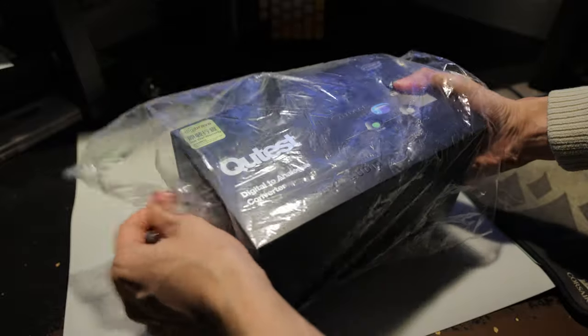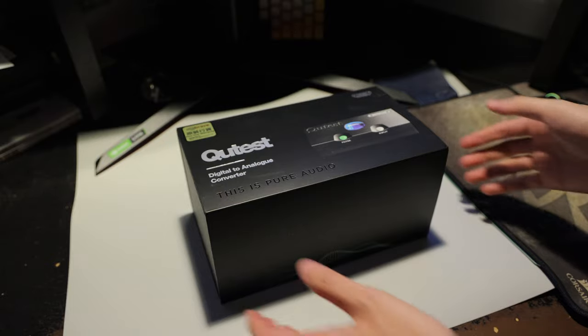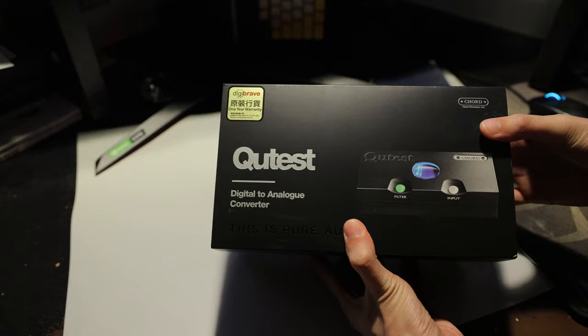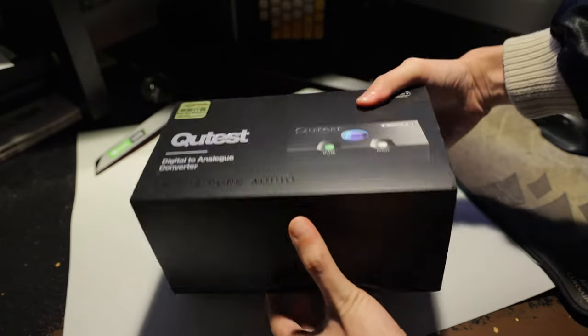To do that, I had to replace my Chord Mojo with a dedicated DAC and a dedicated amp. Well, here's the DAC. This is the Chord Cutest, and this is just going to be a short video of me unboxing it, checking out the inputs, outputs, accessories, and controls.